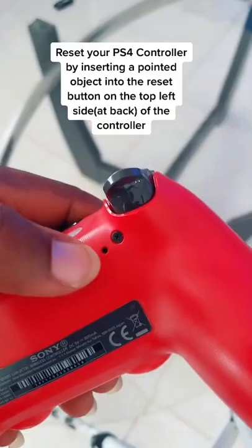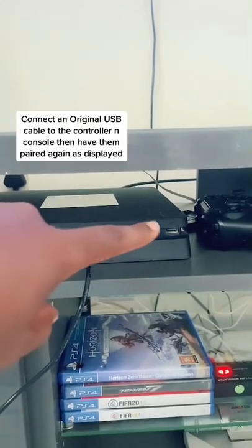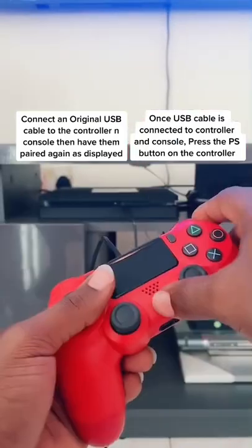For starters, have the controller fully reset by following what I'm doing here. Take your original USB cable, connect it to either port on the console, and then have it paired again.